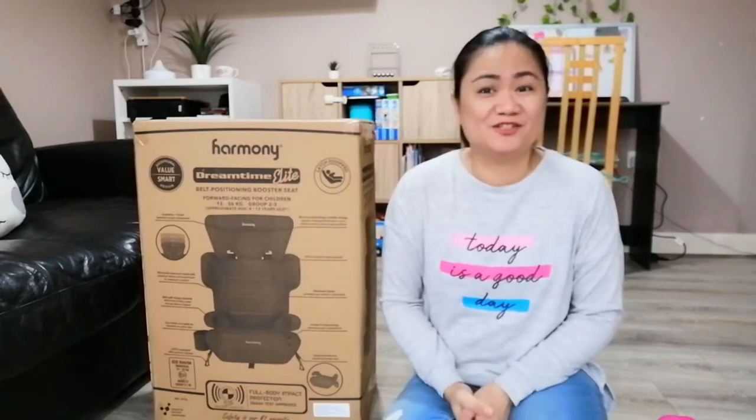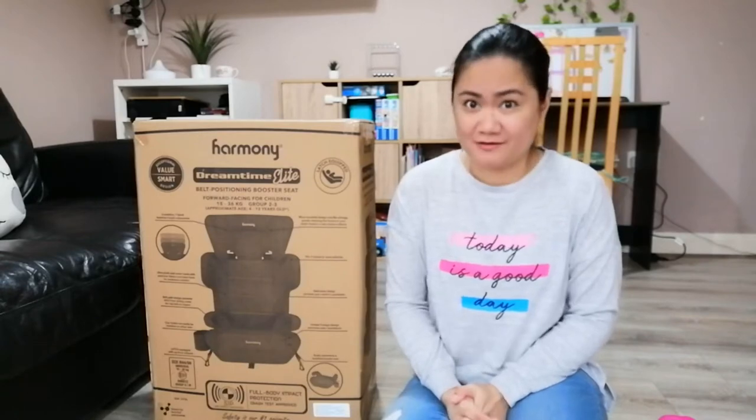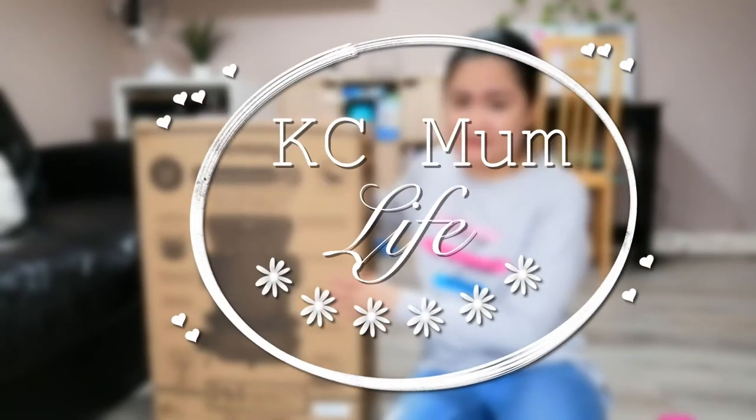Hi everybody, welcome back to my channel. Today we have another unboxing video — it's an unboxing of this car seat right here.